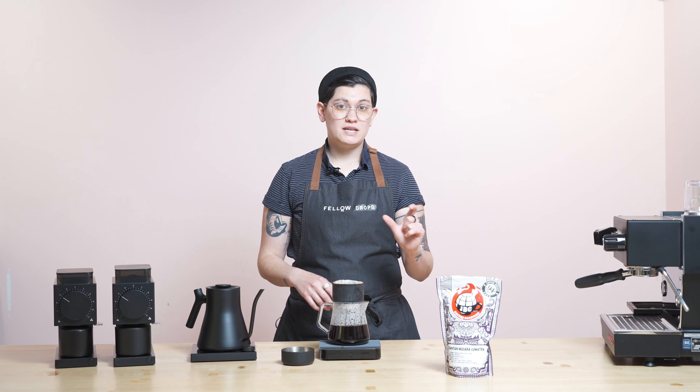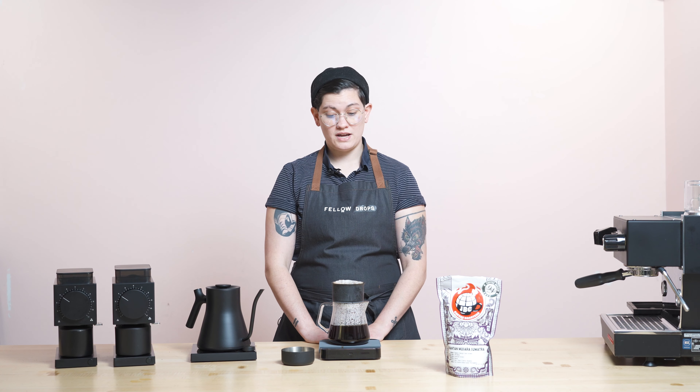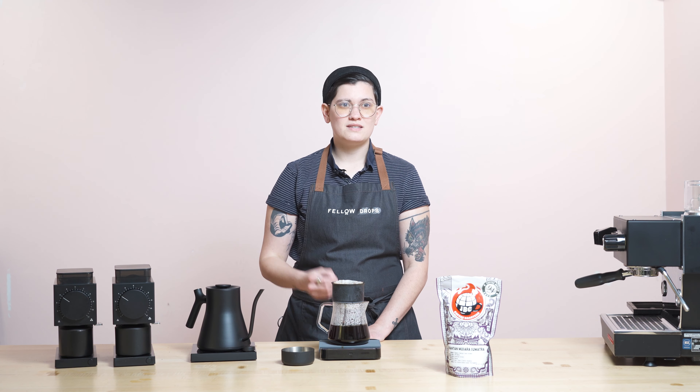I might recommend trying it at a 1 to 1.5 or 1 to 2 coffee-to-water ratio. I was thinking 20 grams in of coffee to 30 grams out of espresso would be really interesting — play with the extraction time, maybe around 25 seconds. A more concentrated extraction, like a 1 to 1 ratio, would pull out that syrupiness and viscosity.